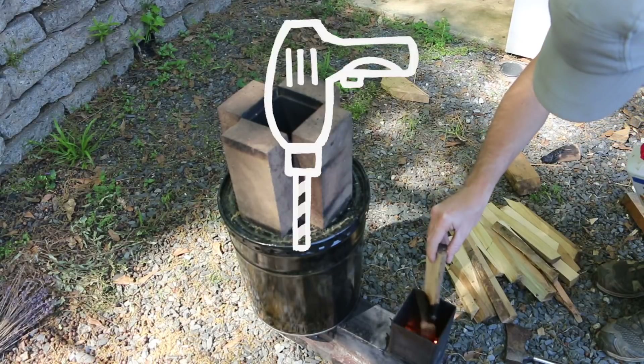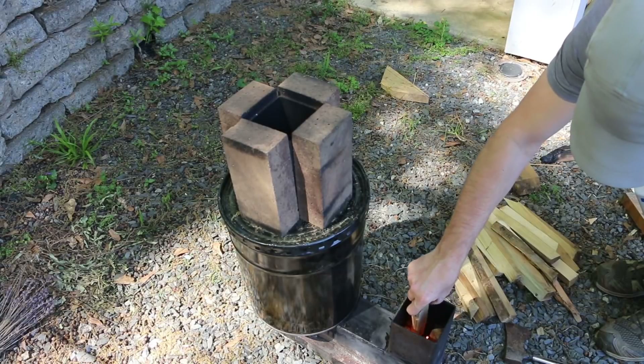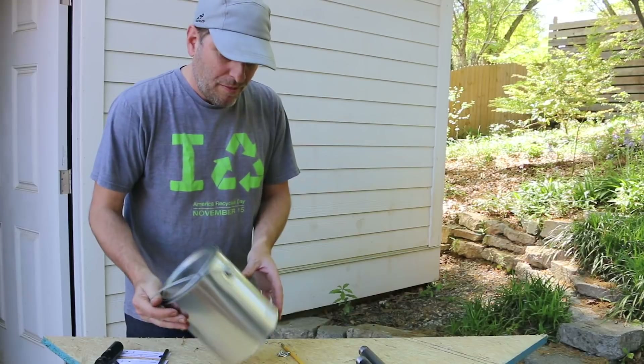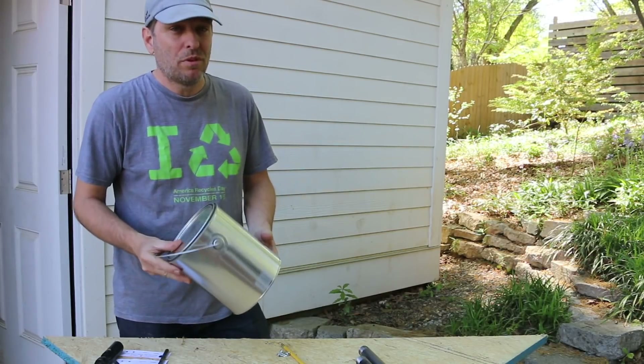You may have seen my J-Tube rocket stove biochar reactor, and it isn't exactly simple. Today I wanted to make a much simpler biochar reactor that will make the creation of biochar accessible to almost everyone.